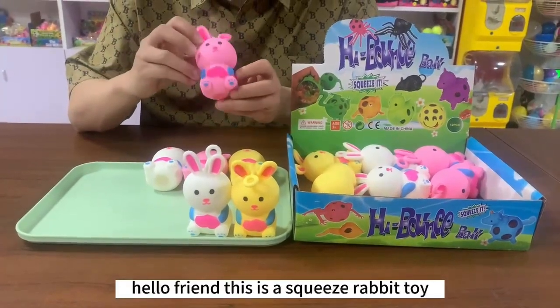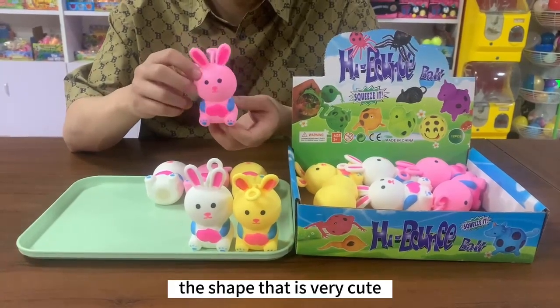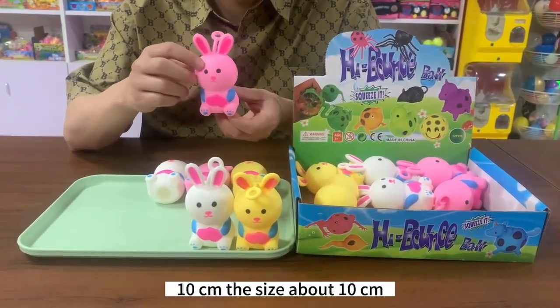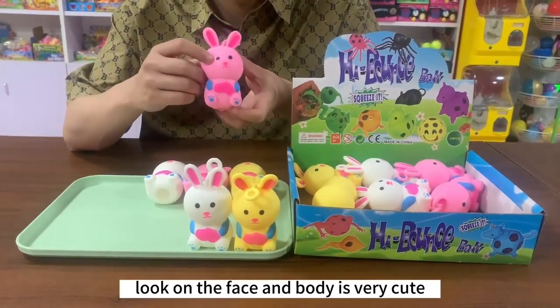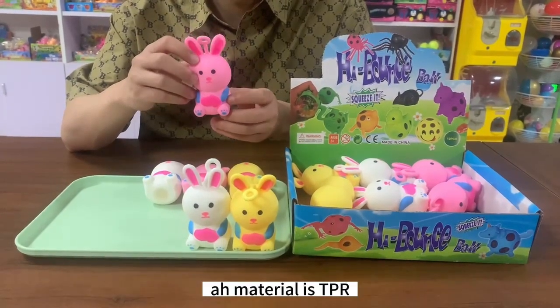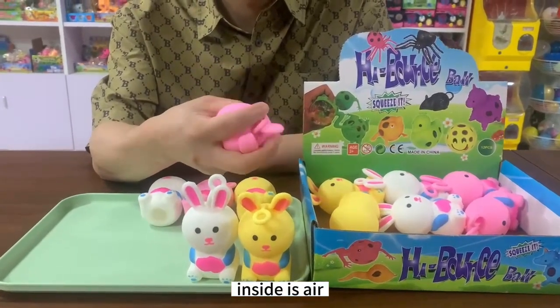Hello friend, this is a squeeze robot toy. Look, it's very cute. The size is about 10 centimeters. They have printing on the face and the body. It's very cute. The material is TPR, and inside is air.